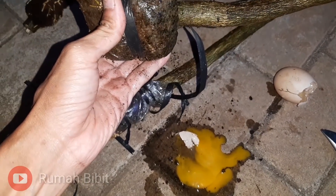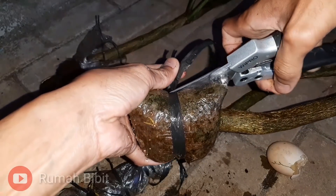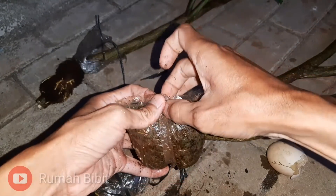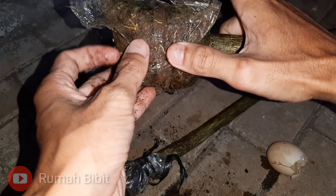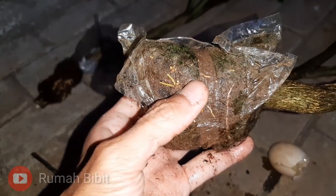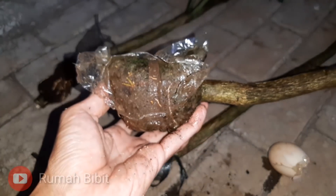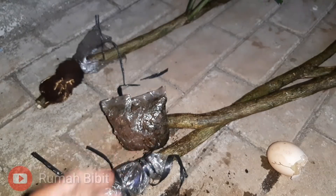Oke mas guys, begitu ya gambarannya secara gampang. Jadi kalau kita mencangkok di atas dan sulit untuk penyiraman, usahakan pakai mos atau kokopit. Tapi kalau kokopit agak sulit untuk ngisinya. Jadi kita menggunakan mos saja kalau dalam jumlah banyak. Demikian mas guys, semoga bermanfaat. Jangan lupa subscribe, share, komen, dan berikan masukan ya. Salam hijaukan bumi. Wassalamualaikum warahmatullahi wabarakatuh.